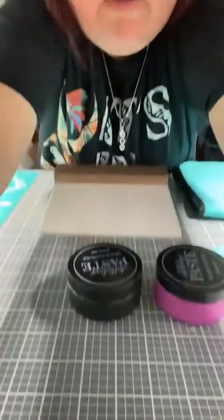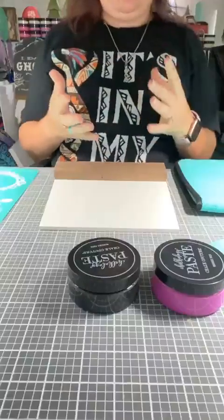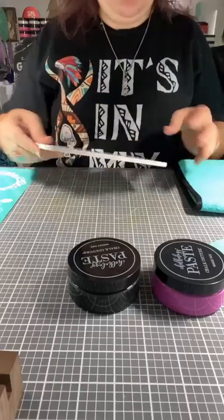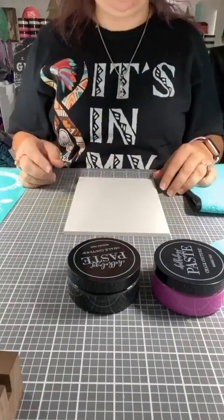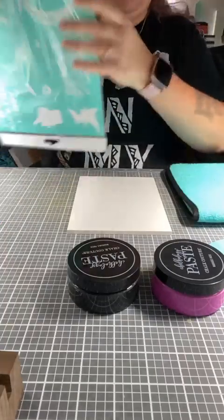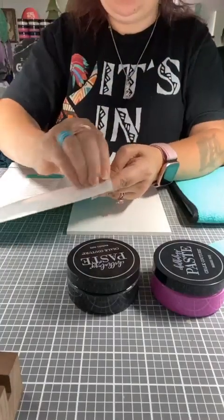I'm going to move you guys down. If you have any questions, of course leave them in the comments below. If you are watching this live, you'll see the live rectangle up in the corner. If you are watching this on a replay, just go ahead and put hashtag replay so I know you've seen it.